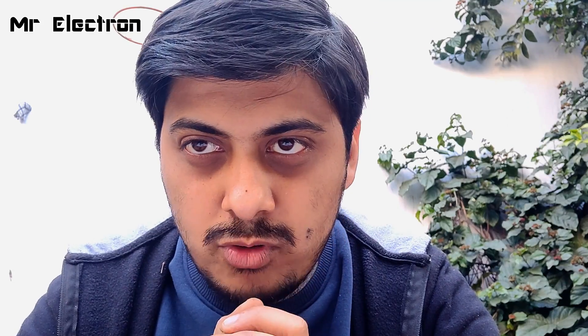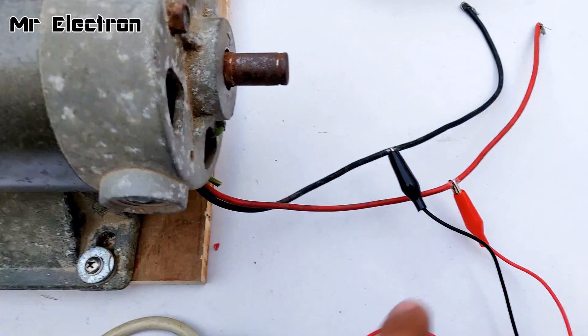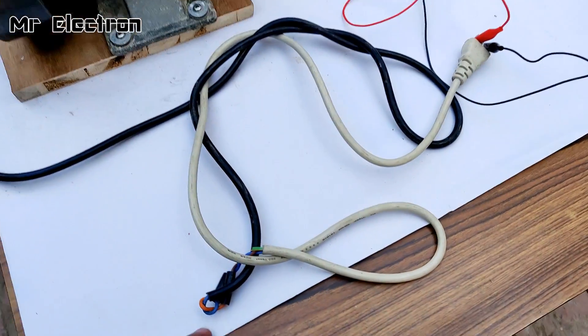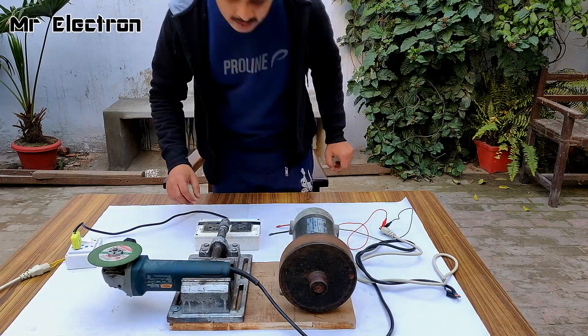Before finishing the video I also wanted to test if this regenerative braking energy is enough to start an angle grinder and run it, so let's check that out. I've connected the angle grinder — you can see these wires connected to the pin which is the wire for the angle grinder.